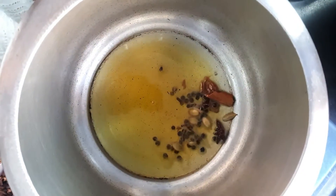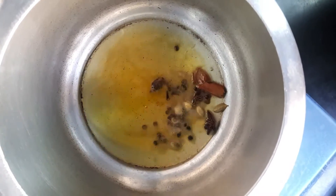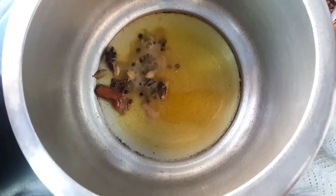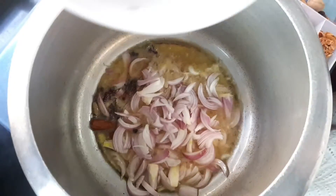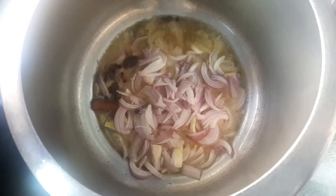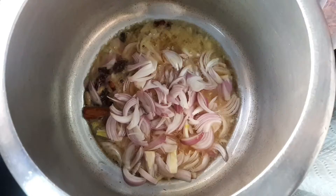Now add 2 large onions. We don't need to add more than 1 large onion — just soften them.